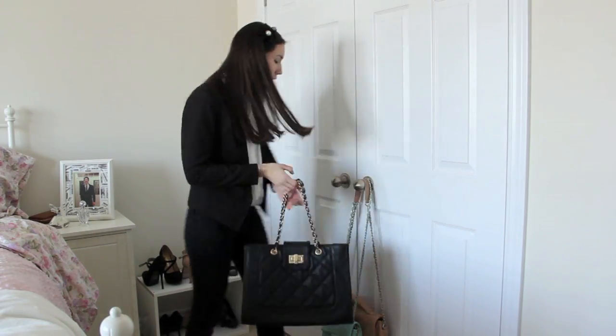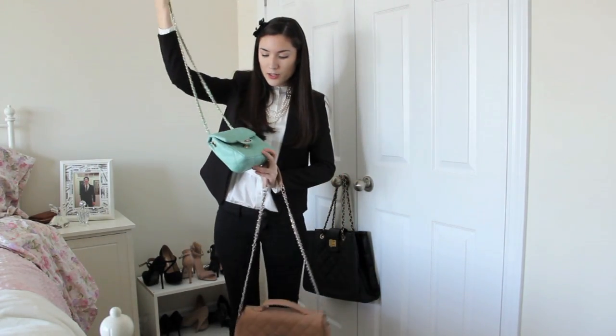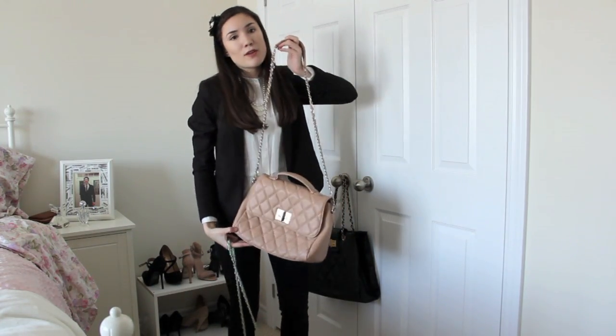This one is from Aldo, then I have two others — a really small aqua-colored one from Urban Planet, and a pink one from Forever 21.